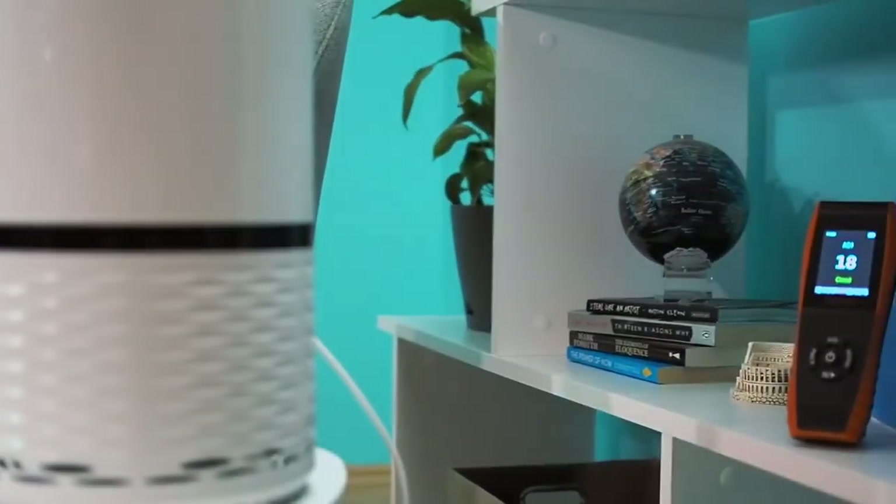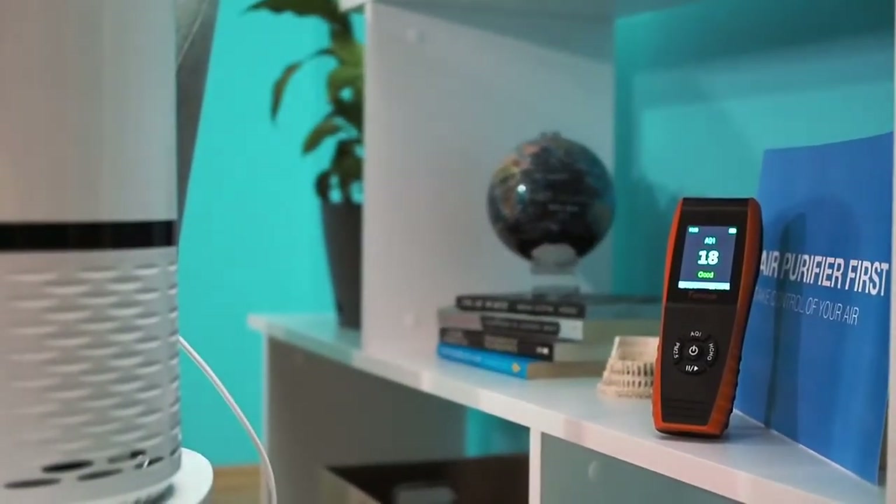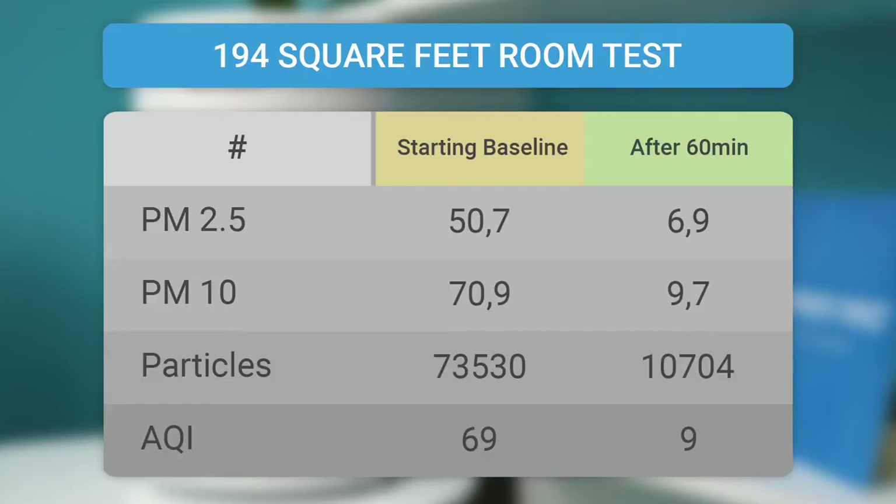Just like all the air purifiers we have tested, this one was tested for a whole month. We did tests in rooms of different dimensions and different air quality. Levoit claims this air purifier works great in rooms up to 129 square feet, and that is true. But we also proved it works great in larger rooms — in a room of 194 square feet, the AQI (air quality index) was lowered by 87% in only one hour.